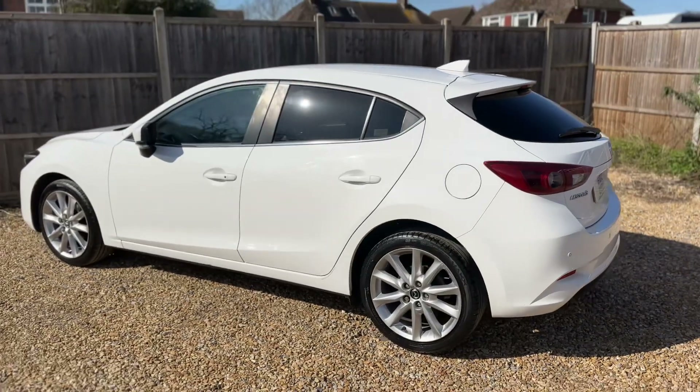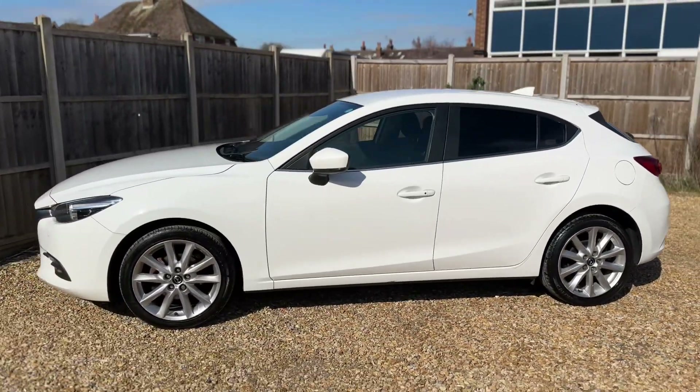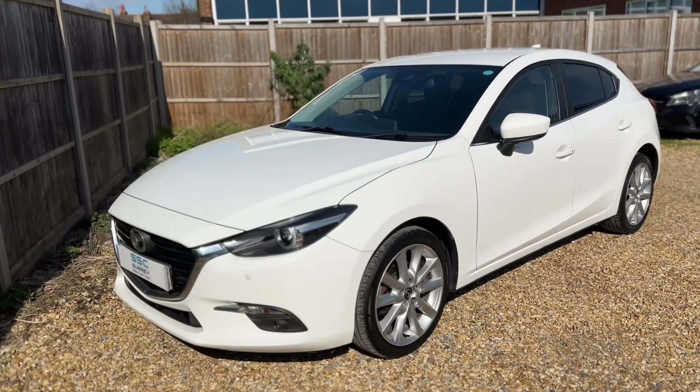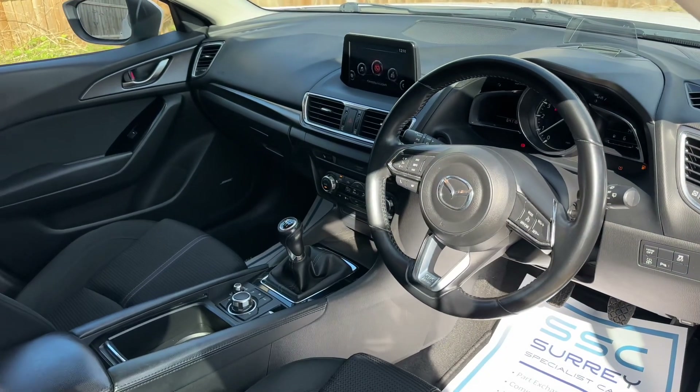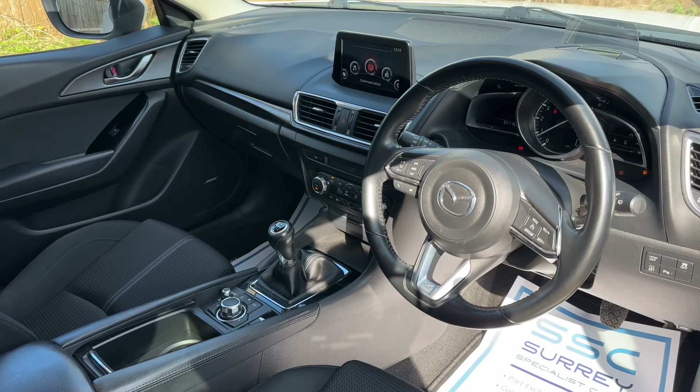We're just going to work our way back around to the front of the car and then hop in and run through some controls on the inside. Now that we've had a full circle of it you can see it's in lovely condition the whole way around. Just briefly before we climb in, it's well worth seeing the interior from this exterior point of view. There's plenty to run through on the dashboard so let's hop in and do that now.